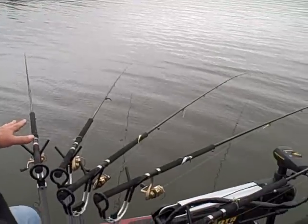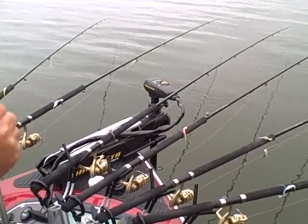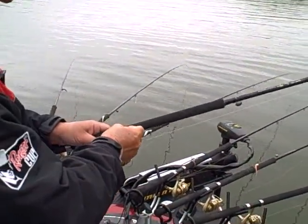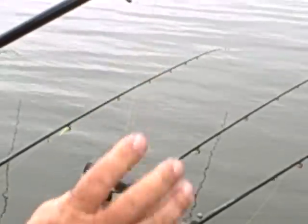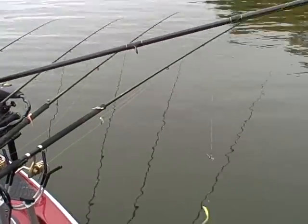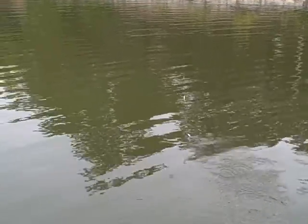Now we've got them all in the rod holders. We've got to get all the lines out to catch those fish. One pole at a time, we're going to take these loose — I can talk about how we store these when we put them away later. As we go through and unwind these, you'll notice they're wound up kind of uniquely; that keeps the rods from getting into one another.